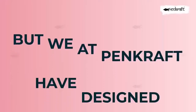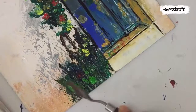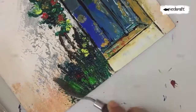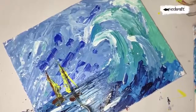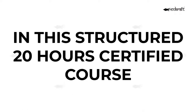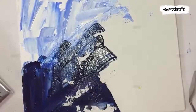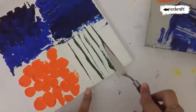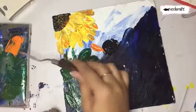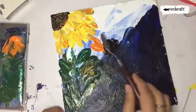But we at Pencraft have designed this online course for you to get started with this art form, develop an ongoing interest in it, and master it over time. In this structured 20-hour certified course, you shall first learn about the knives used for the purpose of paintings, strokes with knives, and different styles and finishes. Throughout the course, we keep sharing tips and tricks to make this experience more exhilarating.